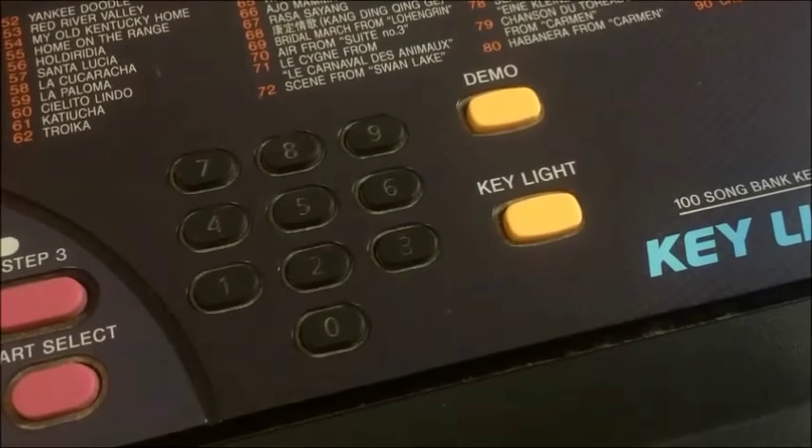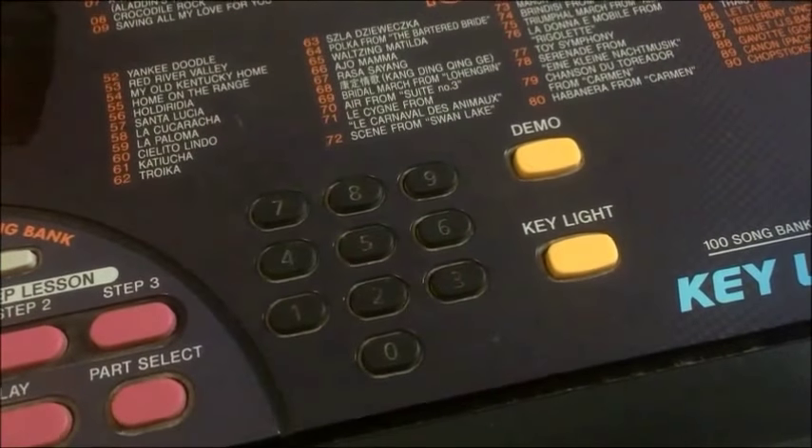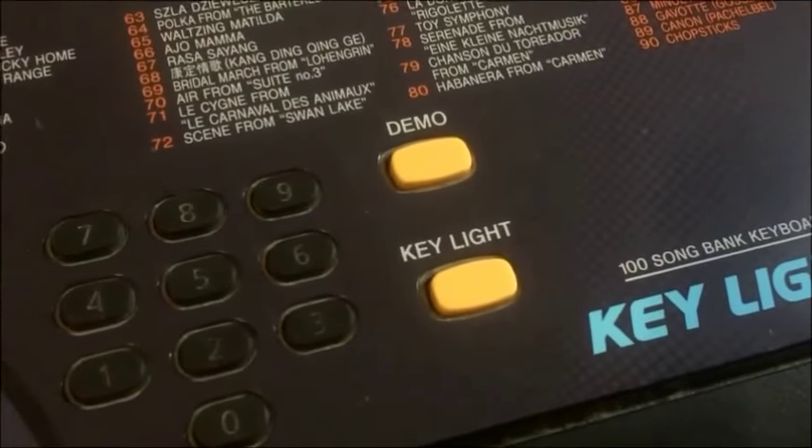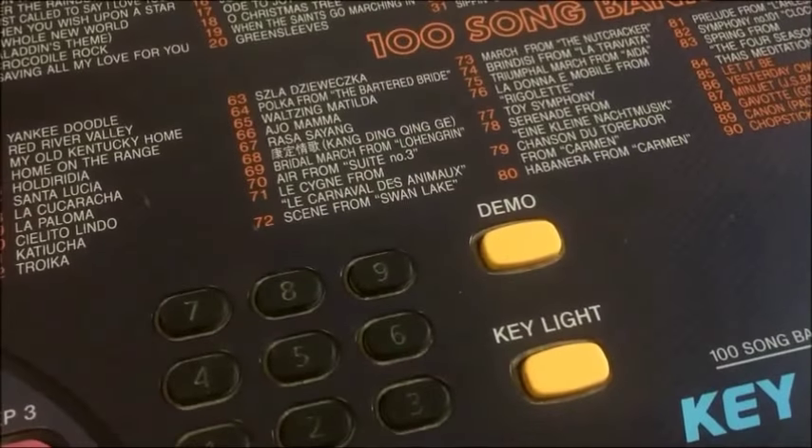Selection of rhythm sounds and songs is all done by the keypad — no plus or minus button, so you'll have to select the actual number of the one that you want. The key lights don't have to be on; you can override them or switch them back on again using that button right there. And of course we have a demo.